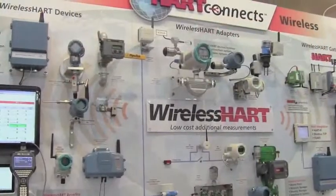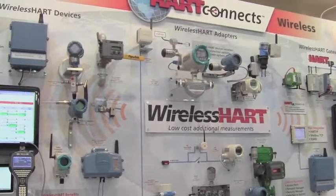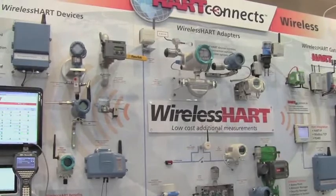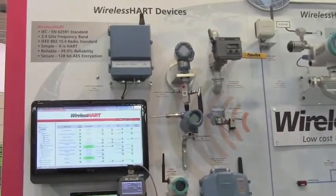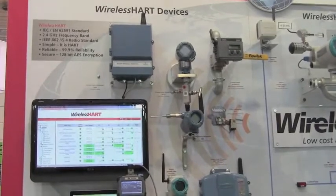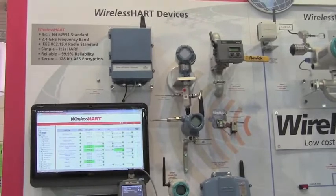On display we have the three major elements that make up a wireless HART mesh network. The first is an actual measuring device — a standard measuring device that's configured exactly the same way that you would configure a wired device, except you add just two more additional variables.